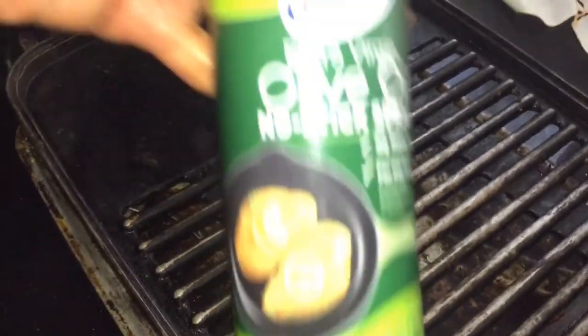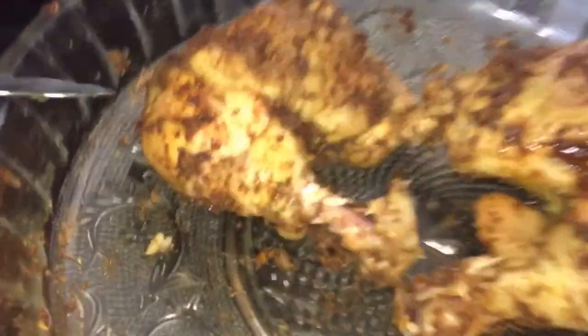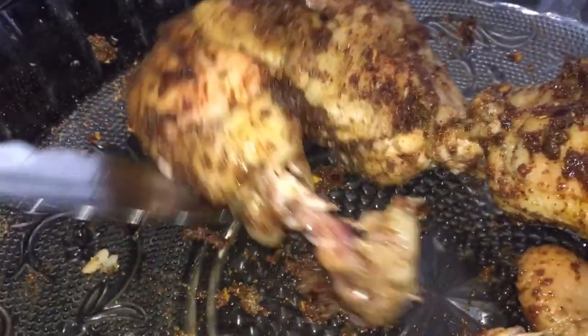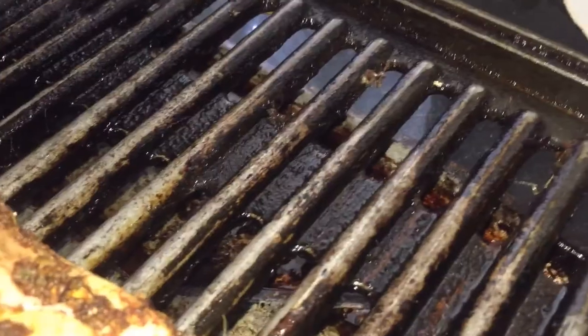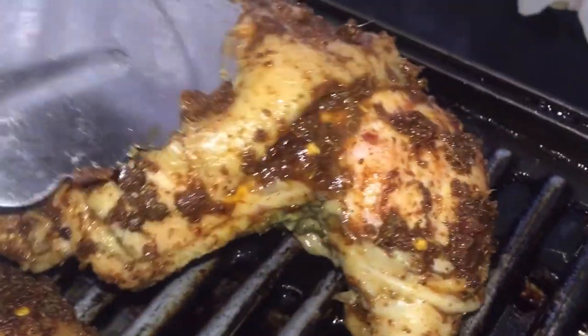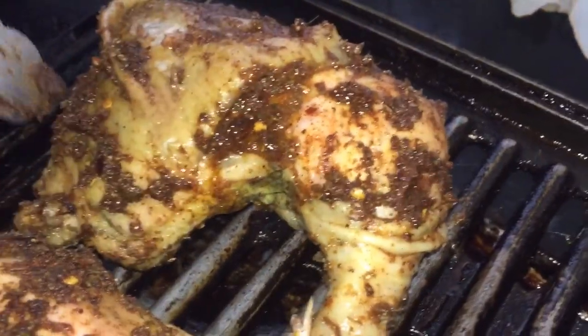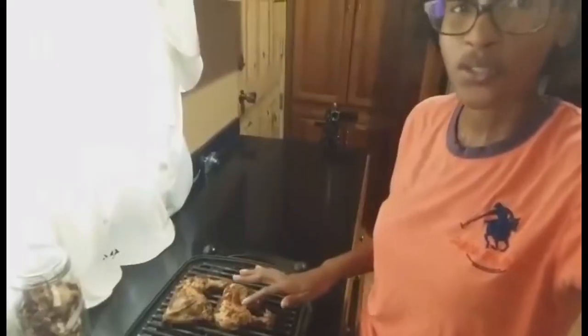Now I'm going to preheat my tabletop grill to the highest setting, and once it has heated properly I'm going to spray it with some non-stick spray — make sure it is coated properly. Then I'm going to add my perfectly Cajun-rub-coated chicken onto the very heated grill and just grill this for it to become a little dry with the skin real crunchy and nice. Remember, this chicken is already cooked.